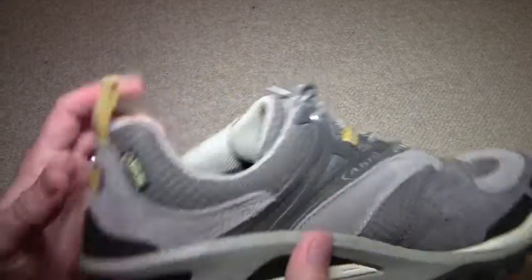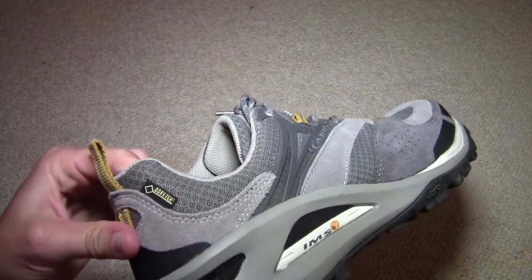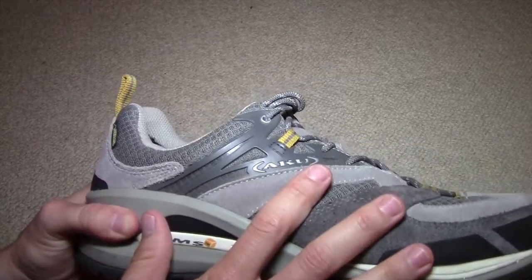So the Fast Alpina GTX does have Gore-Tex right there, so it is waterproof. I will be doing a follow-up review on that. It is available in gray and green.